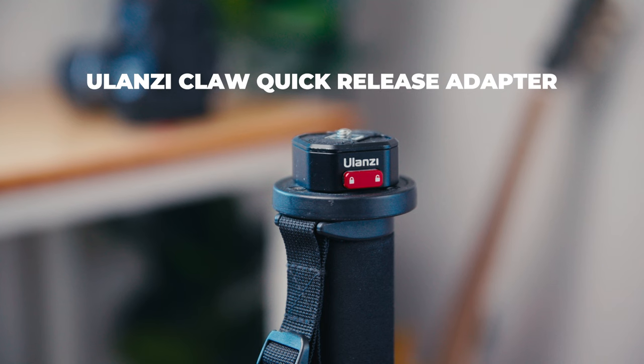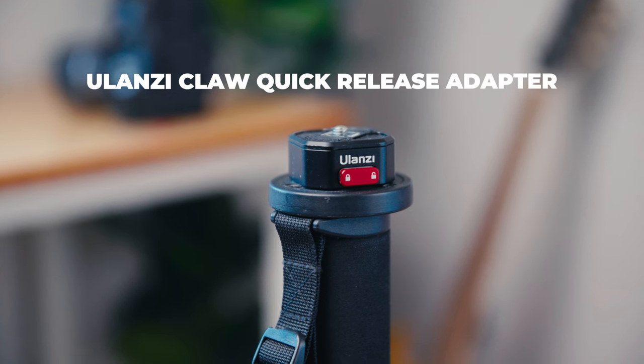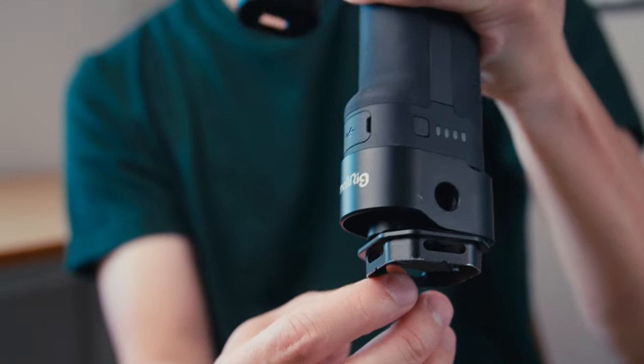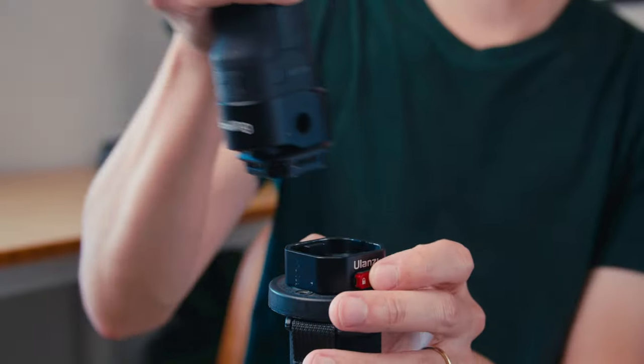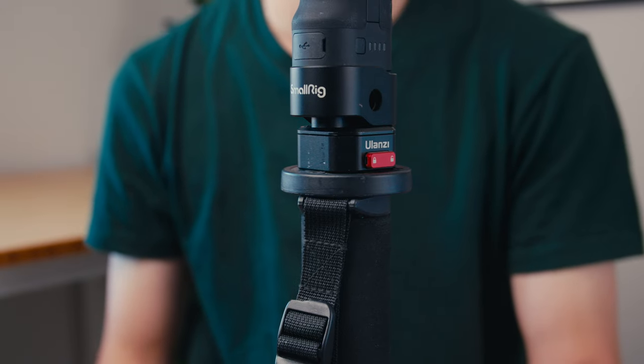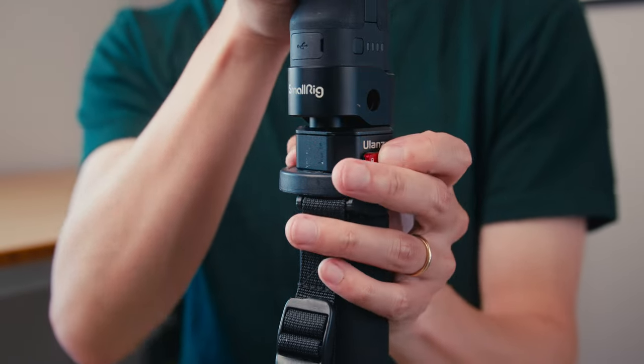The first thing that's going to be familiar if you've seen my other videos is going to be this monopod quick release. It's called the Lanzi Claw. If I take it apart right now, you can see that it's just a base plate that attaches to the bottom of your gimbal, and then the rest of the plate sits on top of your monopod. You line up the plate and the base, snap it into place, and the quick release buttons are right here on the sides — press it and it lifts right off.